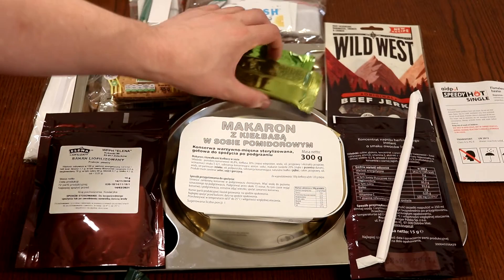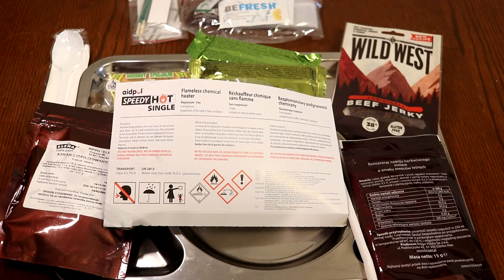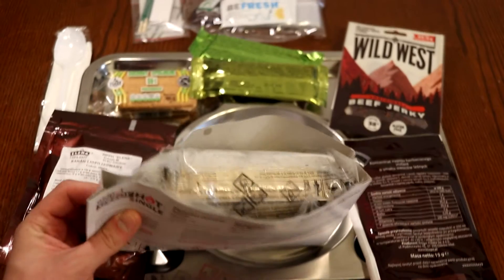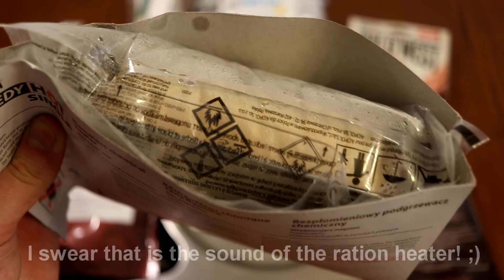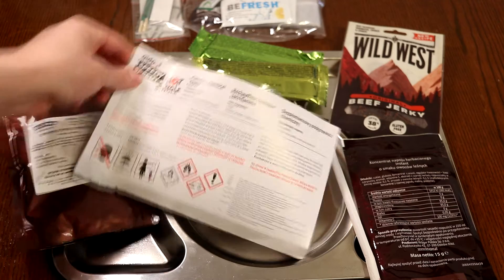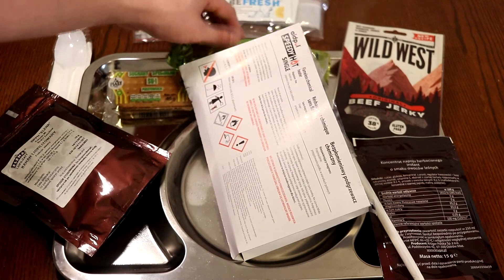I'm kind of hungry so I will put the main in the flameless ration heater first. It is now heating up and you can see it became quite bloated already - it's heating up nicely. While the main is heating up, let's try to make our drink.